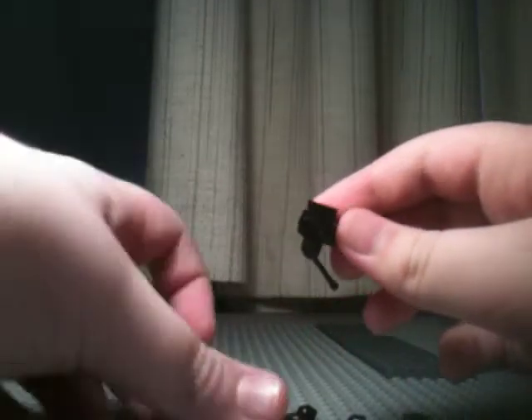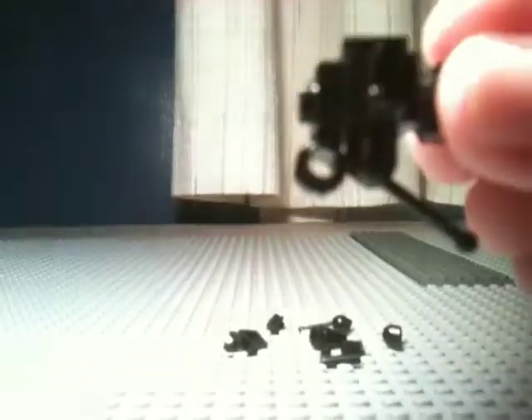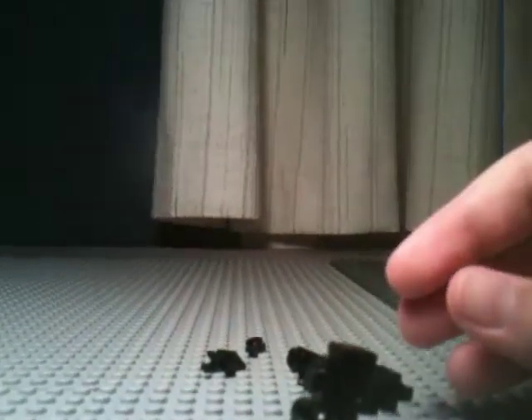I hope you guys can see this — the camera's being weird. And then you're going to take this piece here and attach it to the tripod piece. And then you're going to take two more levers and attach them like that. Now you have your tripod and handle built.